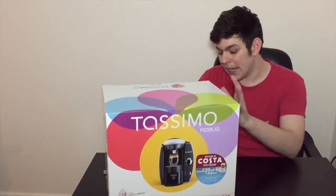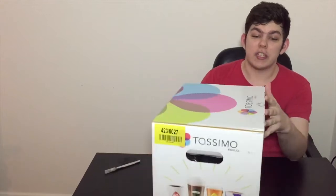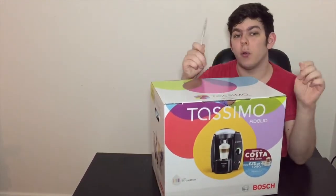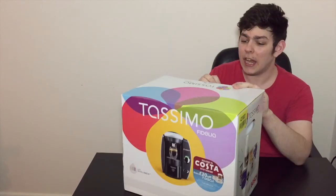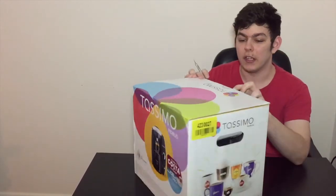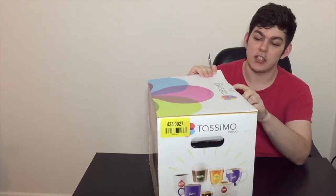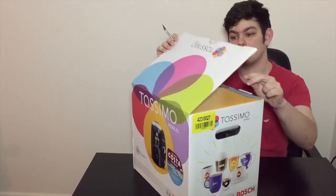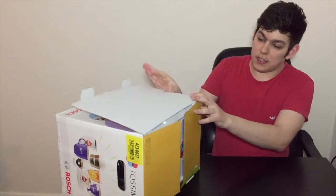That technology is the IntelliBrew. As you can see, I haven't even broken the seal — I've kept this one for you guys. Without further ado, I'm going to get my trusty craft knife and get straight into the box. There we go, the seal is officially broken, and we'll have a quick look to see what we get in the box.